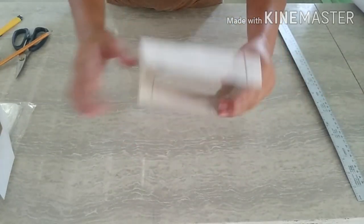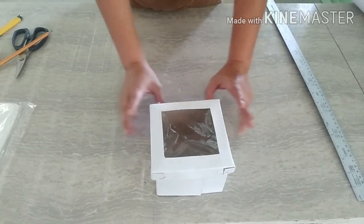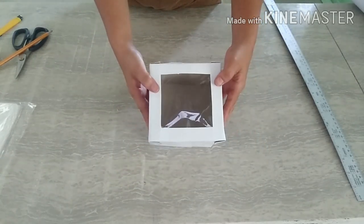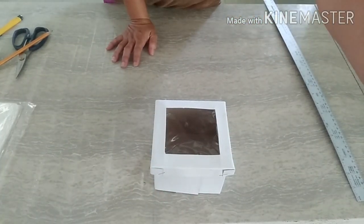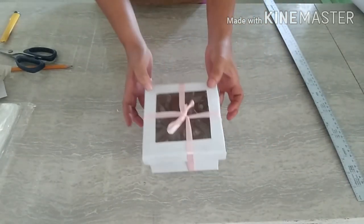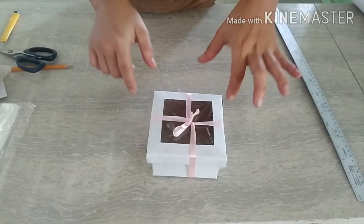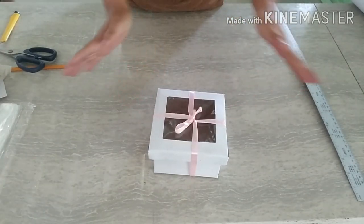Narapas na po yung ating cover. Pwede po kayo mag-gawa ng iba't-ibang design sa box nyo. Tapos pwede nyo siyang talian ng ribbons. May ribbons siya. Please, if you like the video tutorial and making DIY box, please like and subscribe to my channel and hit the notification bell for updates sa aking mga videos. That's it. Thank you for watching. Bye!